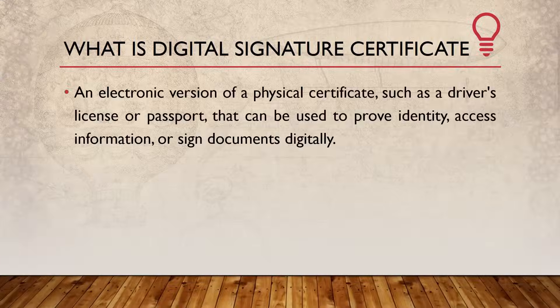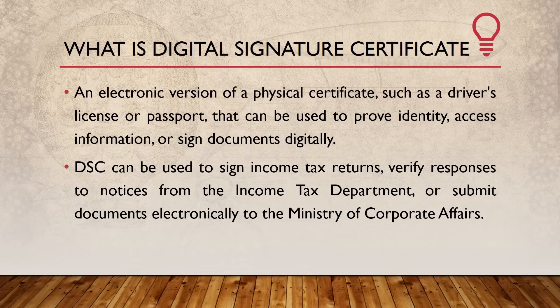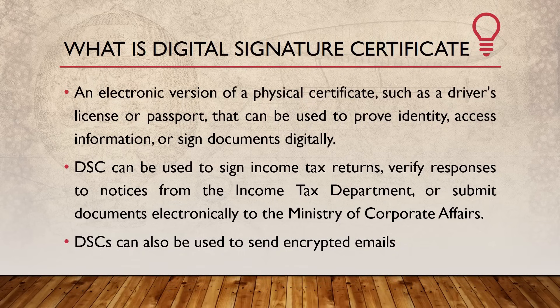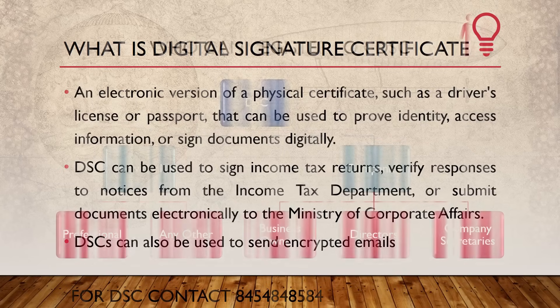What is basically a Digital Signature Certificate? It is an electronic version of physical certificates such as a driver's license or passport, that can be used to prove identity, access information, or sign documents digitally. DSC can be used to sign income tax returns, verify responses to notices from the Income Tax Department, submit documents electronically to the Ministry of Corporate Affairs, and send encrypted emails.